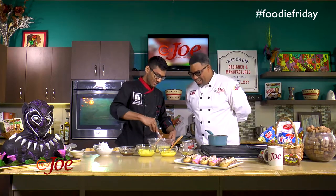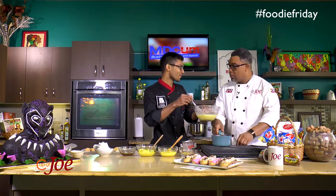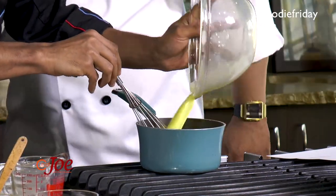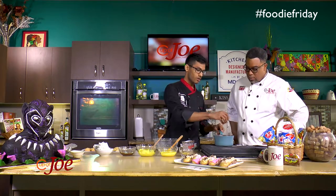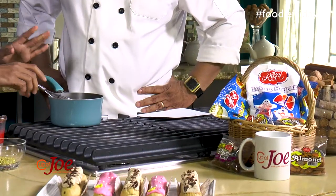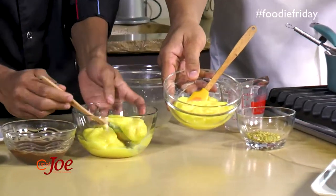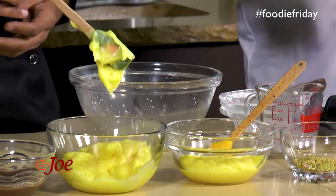Now we're going to add it back to the pot — keep the fire on, yeah. And then we're just going to stir continuously. Do not take your eyes off it, otherwise it's going to burn — it burns very easily. So we're just going to stir this until it comes to a boil. Once it comes to a boil it will become thick — it literally gets just like that.